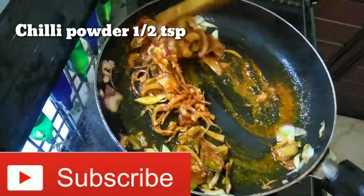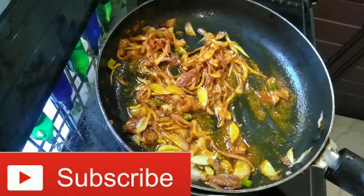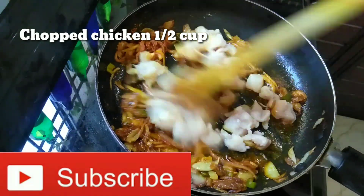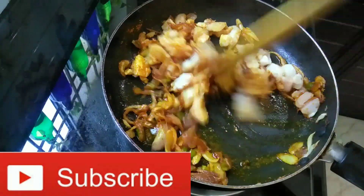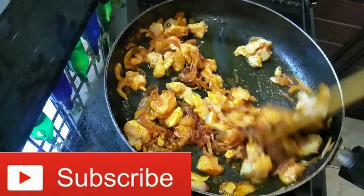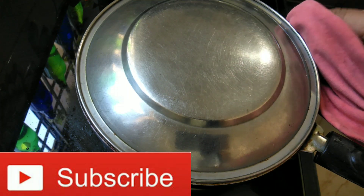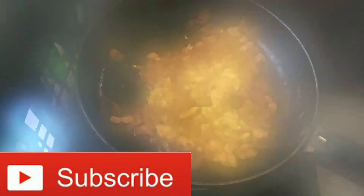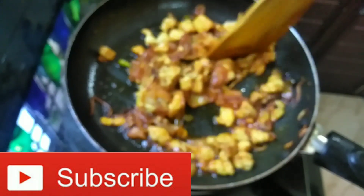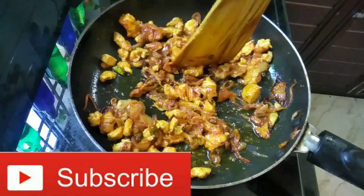Stir in the garlic powder, 1 teaspoon of garlic. I am going to make the chicken pieces. I will take a half cup of chicken pieces and mix it. Put it in — it will be a bit more than 5 inches. Then mix it with the chicken pieces, a little bit.